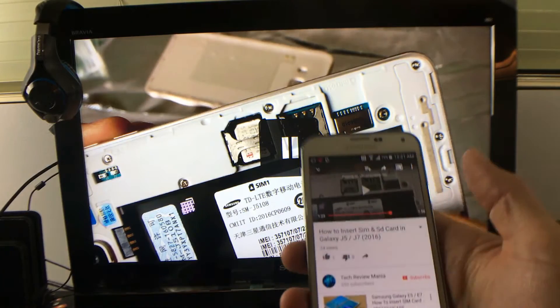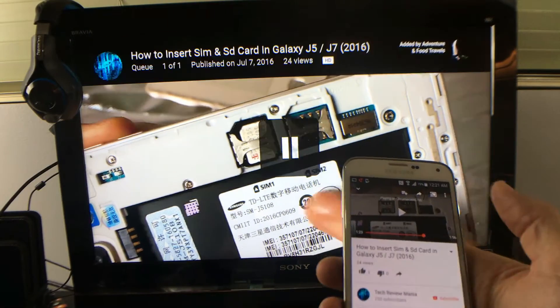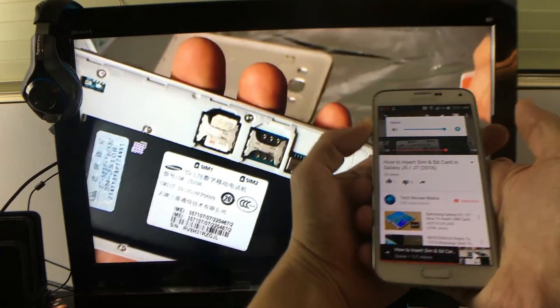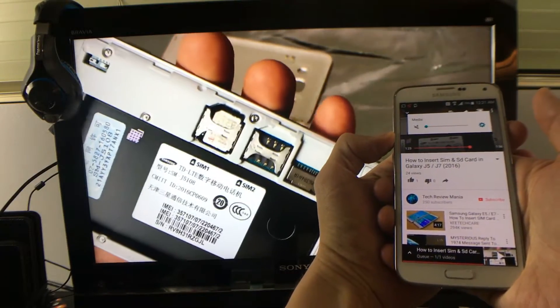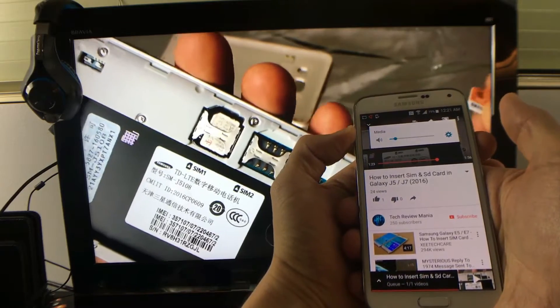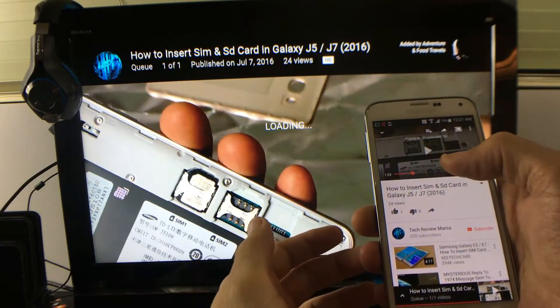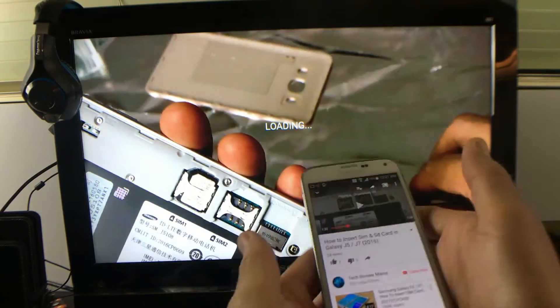Right now I'm casting YouTube. Let me press play here. If I increase or decrease the volume, it's going to go directly to my TV. And right now I'm casting.